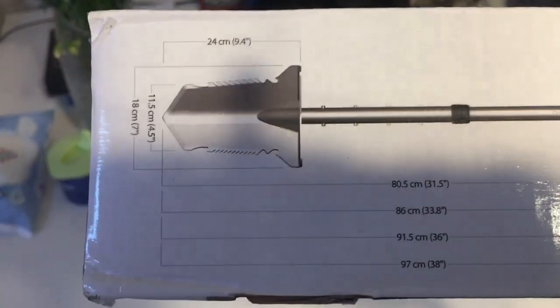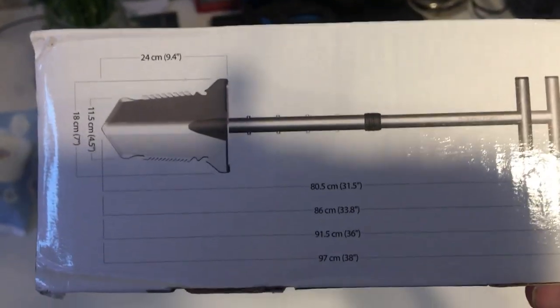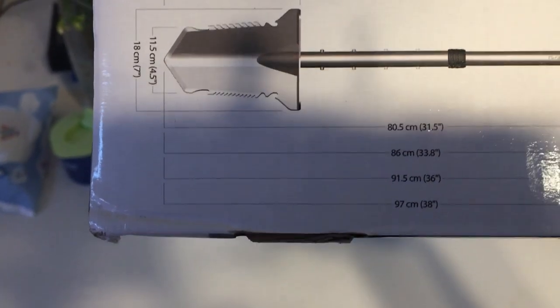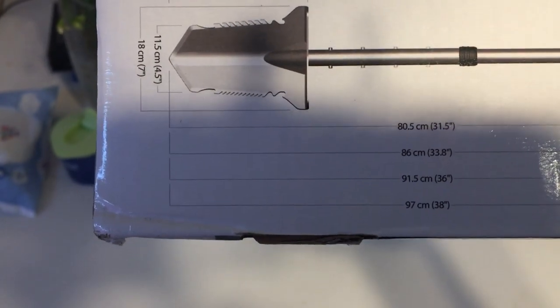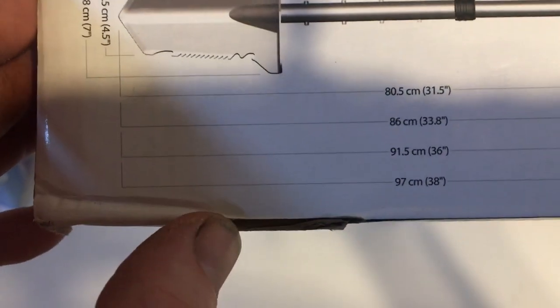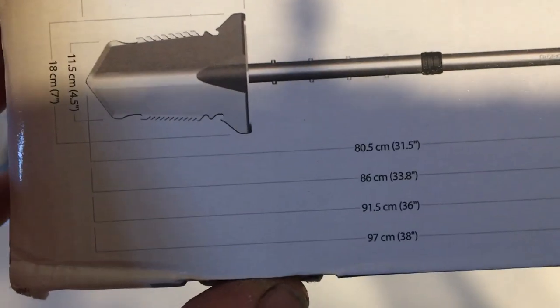These are the lengths. The smallest length is 80.5 centimeters — I think that's the same size as a micro shovel or mini shovel as you call them. Then it goes up to 86, 91.5 centimeters, then 97 centimeters. I'm sure 97 centimeters is the size of a standard normal spade.